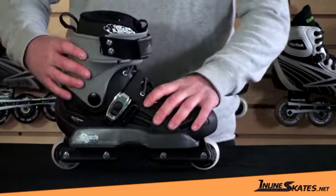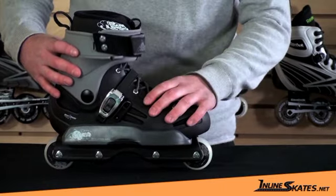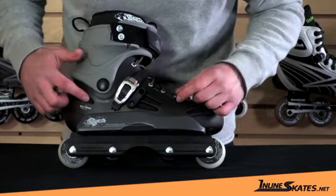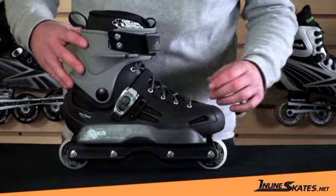The boot itself is a full hard shell boot, so it's very protective and very supportive. There is a lot of ventilation throughout, so that is going to help keep your foot cool when you're skating.